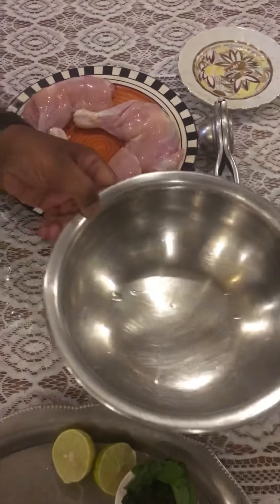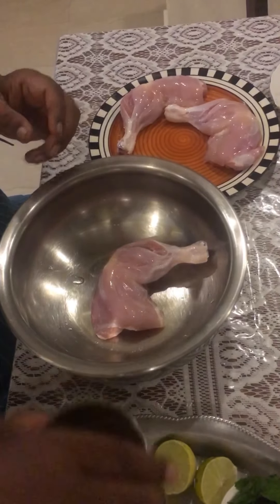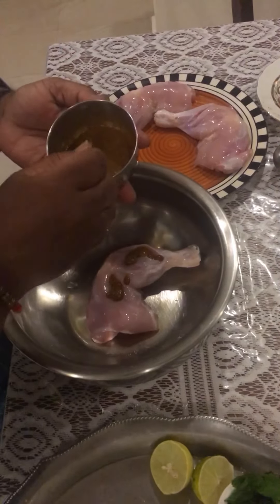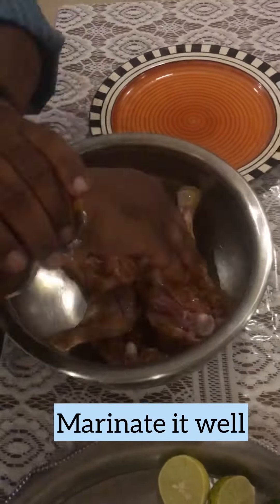Let's put the chicken in a mixing bowl and add the marinade with the masala.